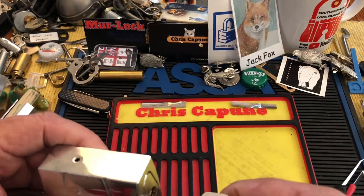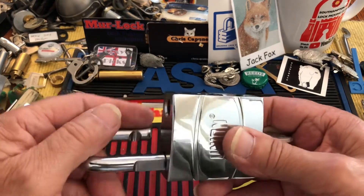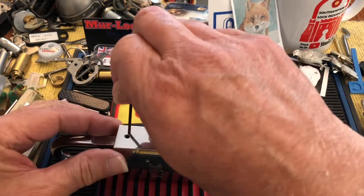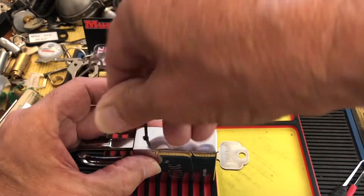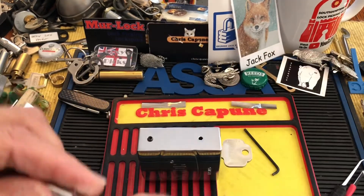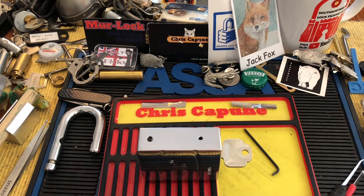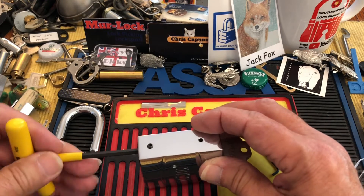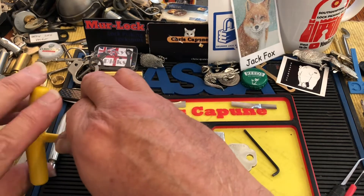So what we're gonna do here is lock it back up, unlock it, and show how you gut it. You have a little set screw here that you need to back off so you get the shackle out. There's the boron shackle, 10 millimeter. Then you have a 5/32nds screw in there — it's very tight. Spin that guy out.